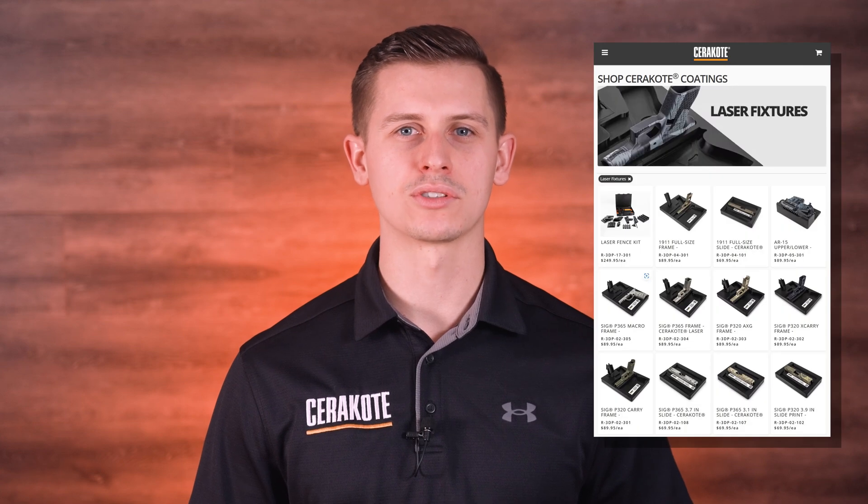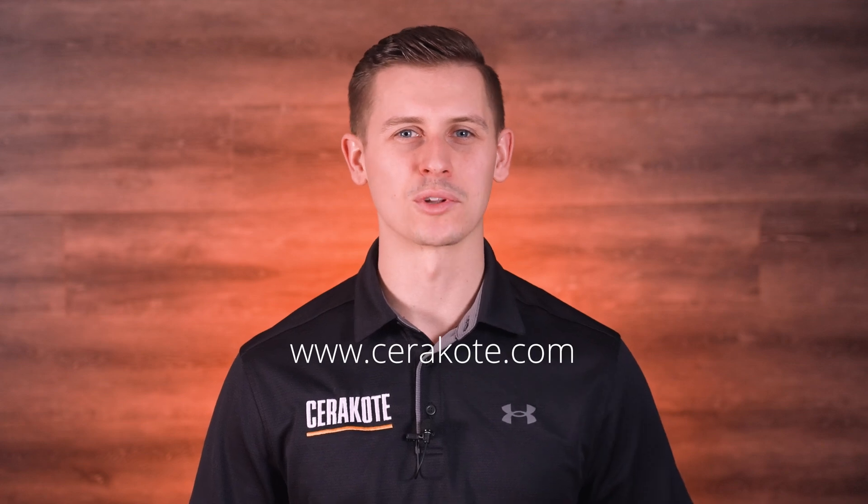The Laser Fence Kit makes part alignment fast, intuitive, and reliable. This kit is compatible with our other laser fixtures, or you can use it as a standalone to suit the needs of your specific project. Visit cerakote.com to purchase your Laser Fence Kit.